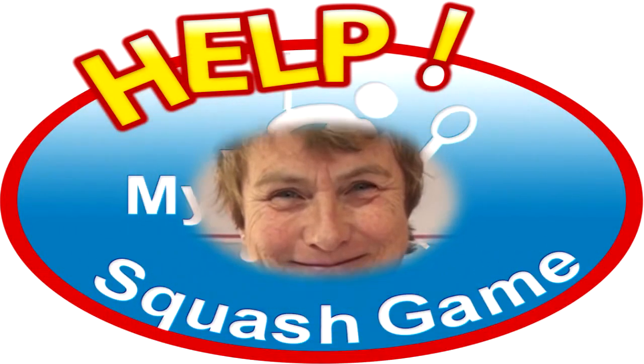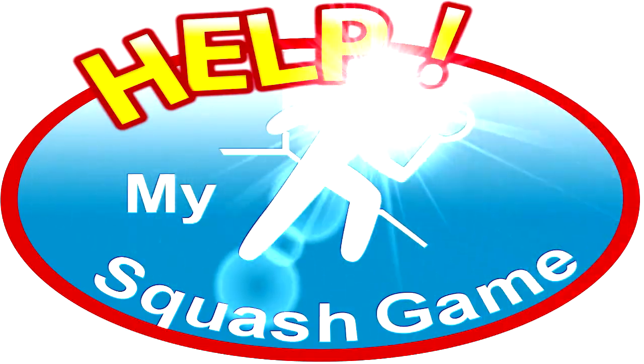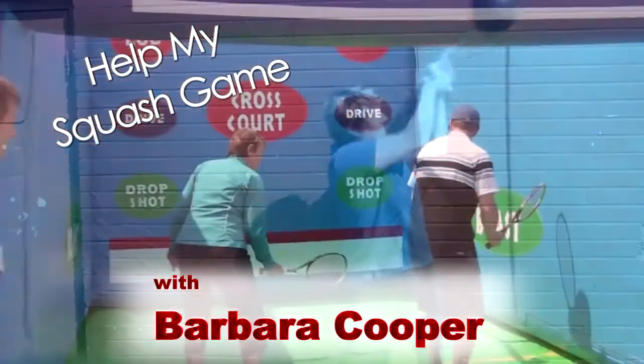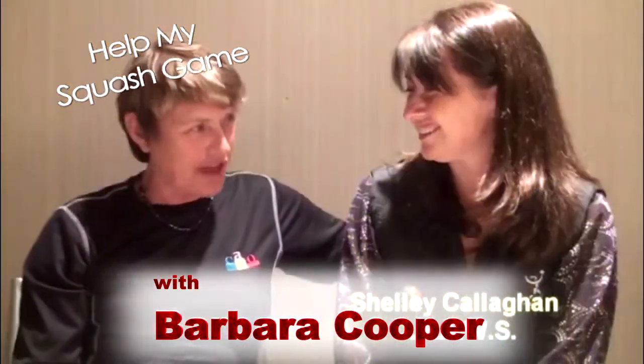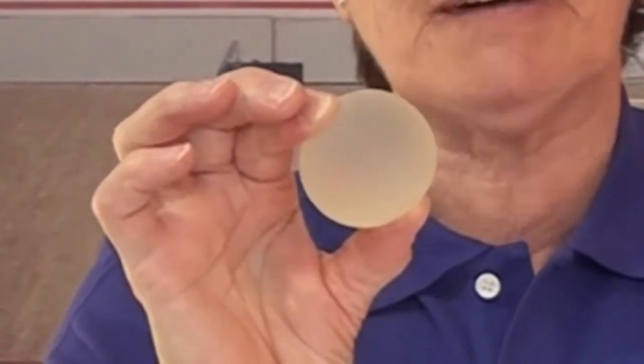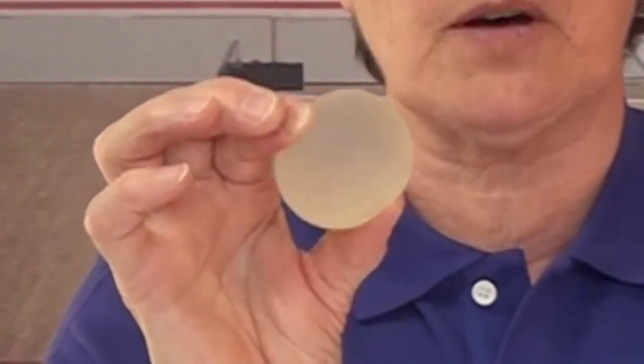Grip strength, a forearm stretch, drops, and Ask Barb — coming up on HelpMySquashGame.com. This is Barb Cooper from HelpMySquashGame.com and we're talking about grip strength today. The first thing I want you to look at is this silicone ball — it's squishy but it has some resistance, and it's available at most pharmacies.